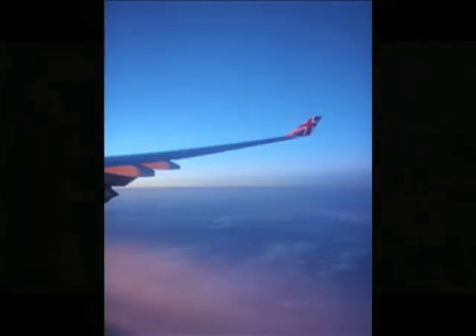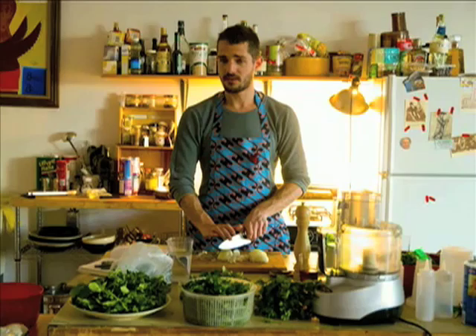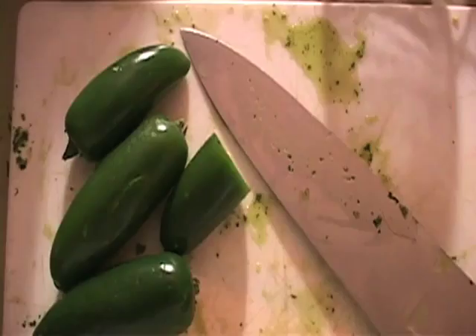I went back to New York where it seemed like no one had ever heard of the Verdita, so I started having small parties to turn friends on to the stuff. My friend Stuart and I decided to throw a party at his place in Brooklyn and make a huge batch. The evening was epic. Here's how to make the Verdita.